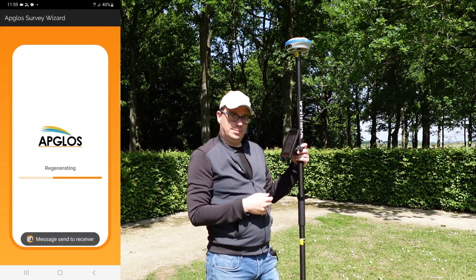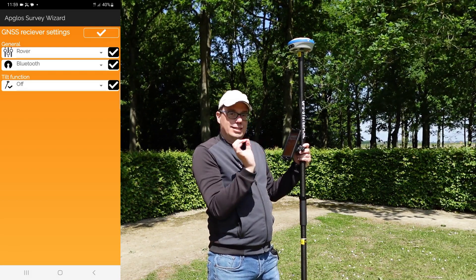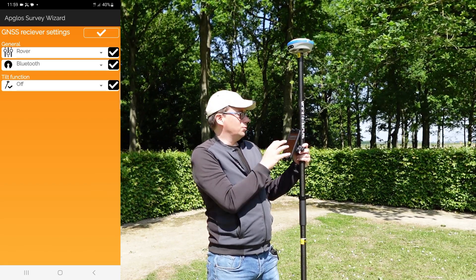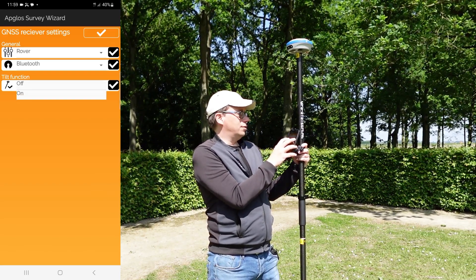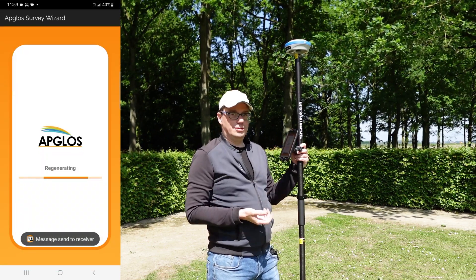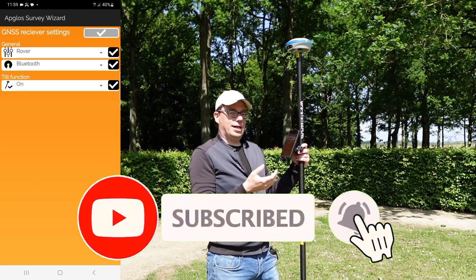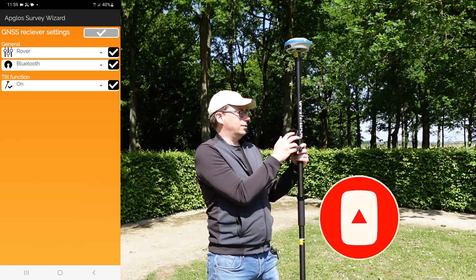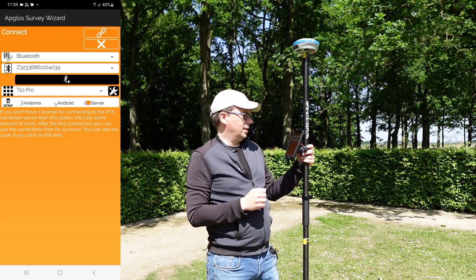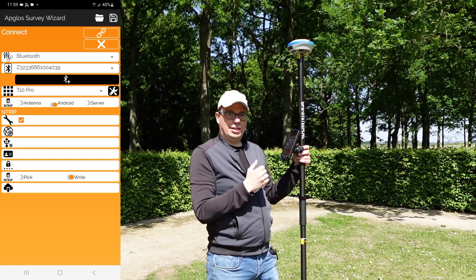We send the message again. This GNSS receiver also has an IMU. The IMU makes sure that you can use the tilt function. You can use it with tilt or without tilt, depending on what you want. We've now added the tilt function and click OK because we've configured the complete T10 Pro.